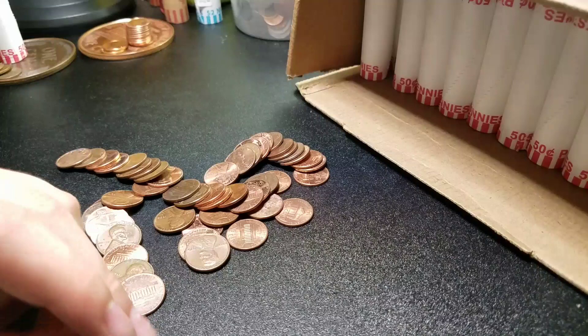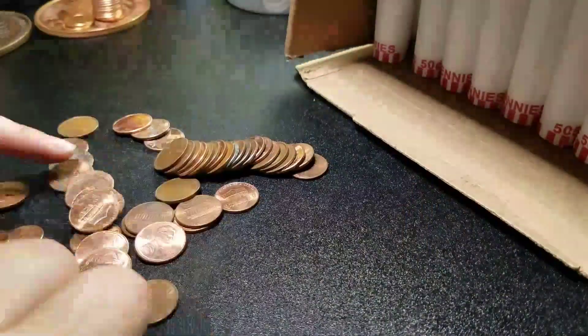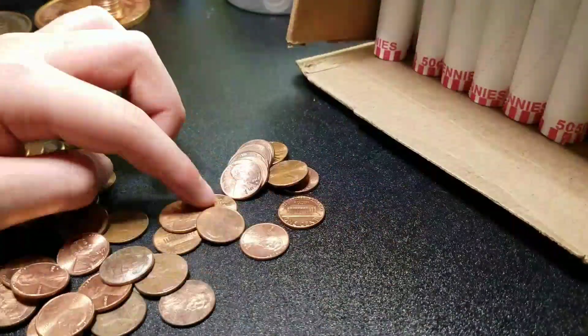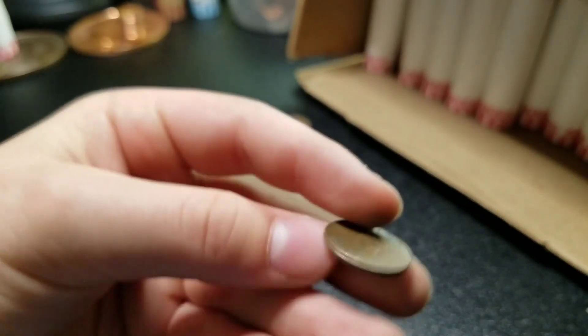All right guys, we are 29 rolls in and we have our seventh wheat: 1944. We'll keep going. All right guys, we're 35 rolls in and we have our eighth wheat: 1952 Denver. We'll keep going.